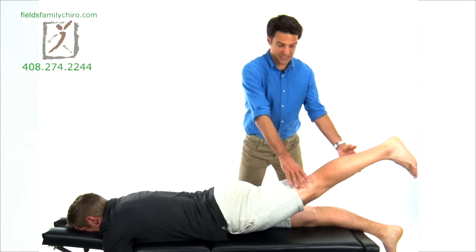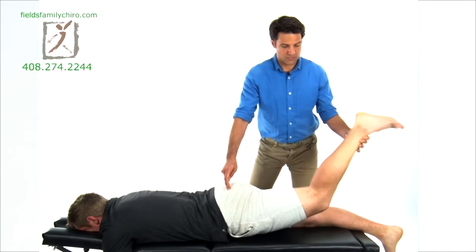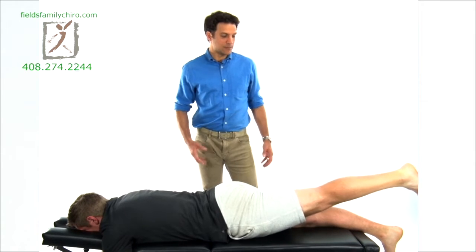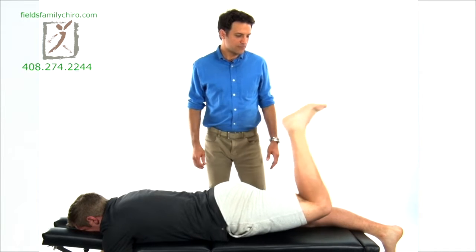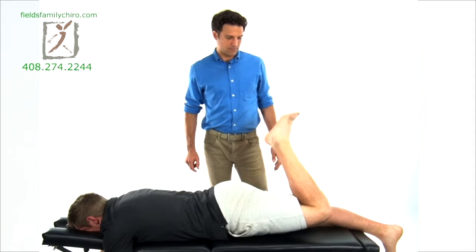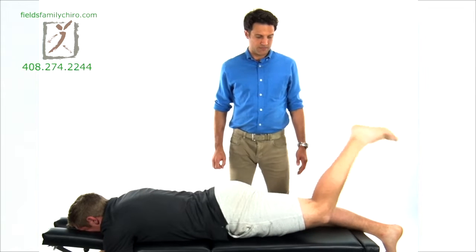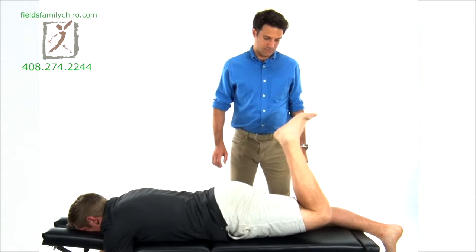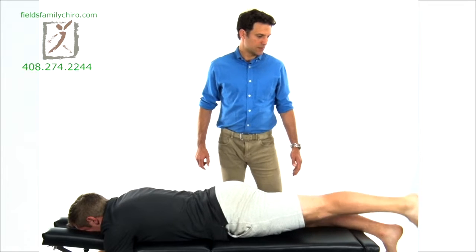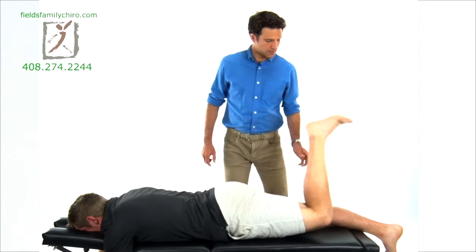Lift the left leg again. Straighten the leg as much as you can — I want you to feel that glute the entire time, don't let that glute let up. Bend the knee and straighten, bend and straighten. You're taking your leg through its full range of motion here — your knee — and it helps hydrate it. You want to really increase that synovial fluid moving around in your knee. We want full range of motion with the glute engaging. Ready? 1, 2, one more — 3.